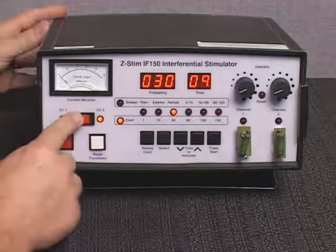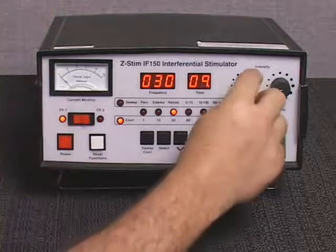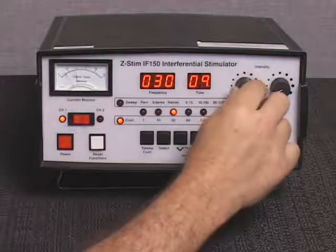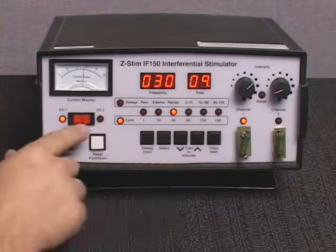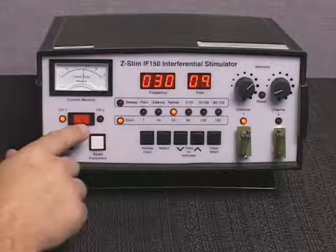Press the left side of the current monitor channel selection control. The current monitor indicator light for channel 1 will illuminate and the current monitor will display the output for channel 1. Slowly increase the intensity control for channel 1 to the desired output level. The current monitor will indicate the output intensity selected for channel 1. The output level for channel 2 must not vary more than plus or minus 20% from the output level of channel 1.